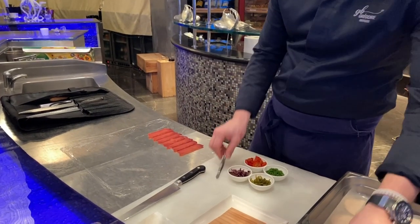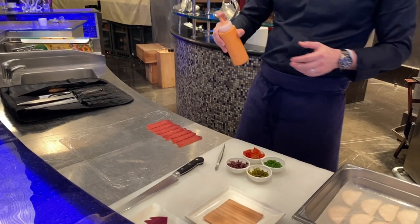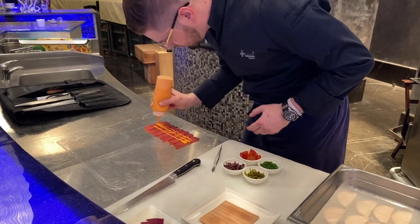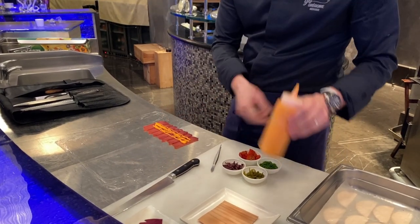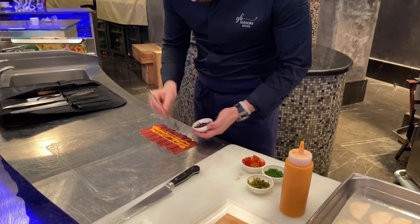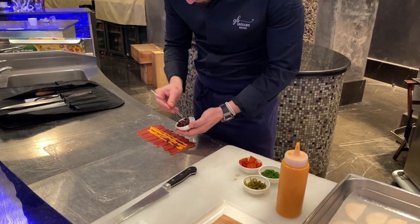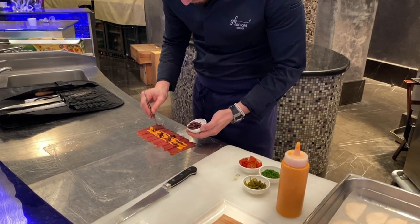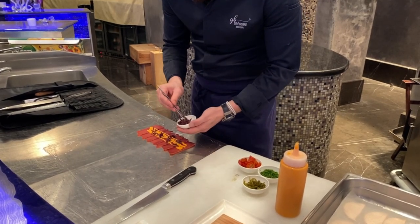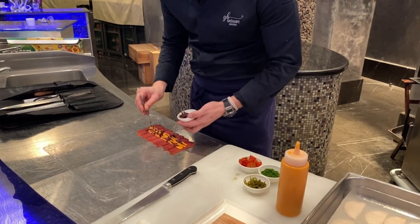We'll start with a little bit of piquio cream — that's cream cheese mixed with piquio. And we will spread our garnish on top, spreading evenly to make sure that when we cut, we will have a bit of everything in every slice.